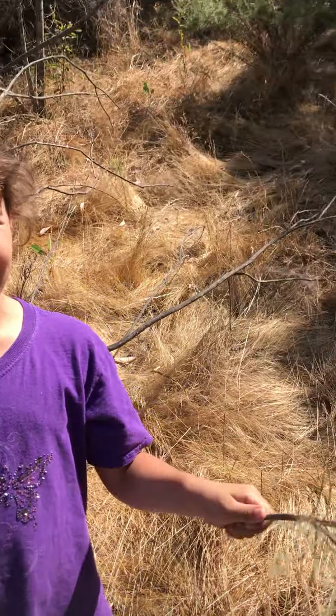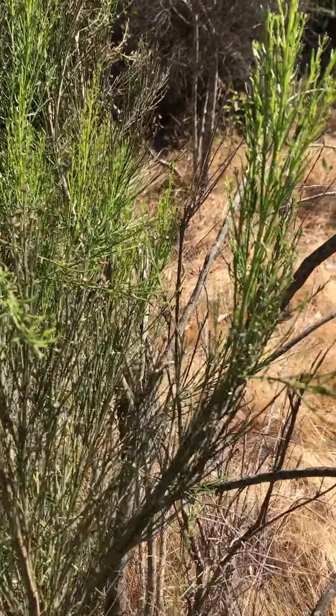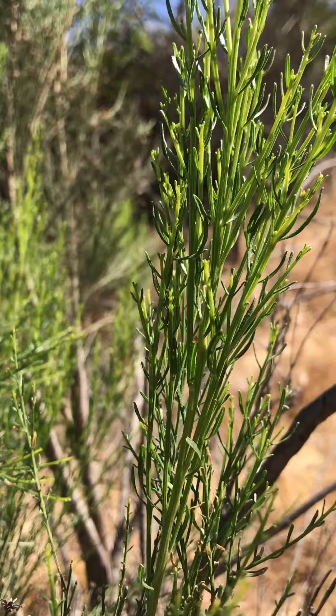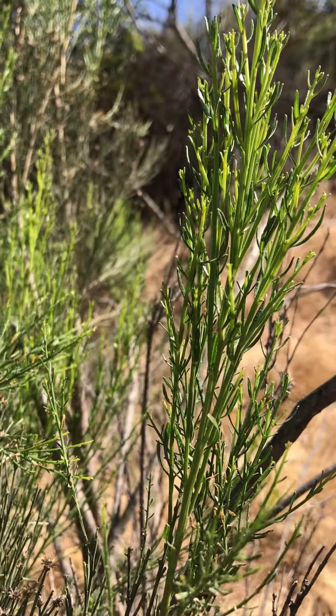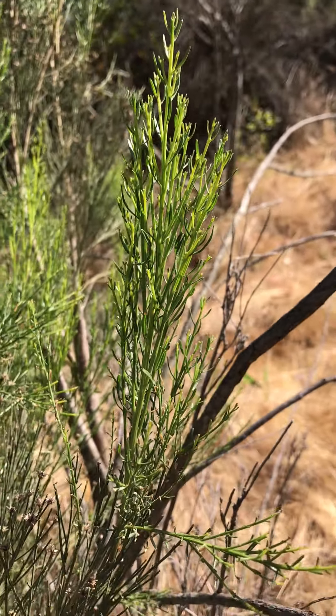Hi guys, welcome back to the video. Today we're talking about Broom Baccharis. So this plant is Baccharis sarothroides and it's got a really, really linear leaf. That means it's just super narrow. There's another plant called Baccharis pilularis that has a lot wider leaf, so they look really similar.